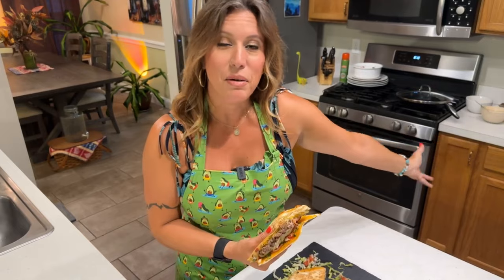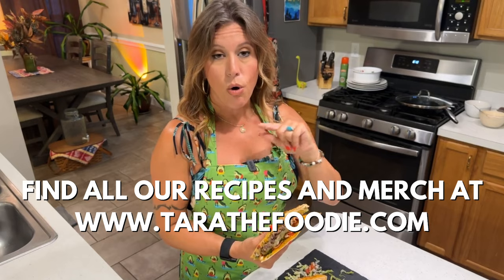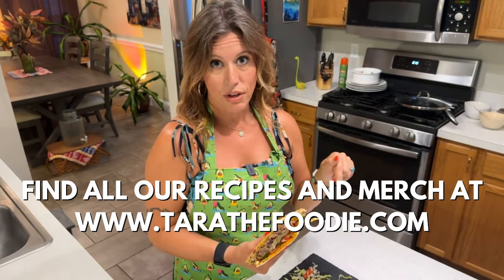If you've made it this far in the video, I would love it if you would share this video with your friends and family. Maybe they're not even on social media — send them the link. I'll also have the recipe down below so that you can screenshot it, and there will always be a printable link as well. I'm Tara the Foodie taking the mystery out of cooking for you, and I will see you next time.